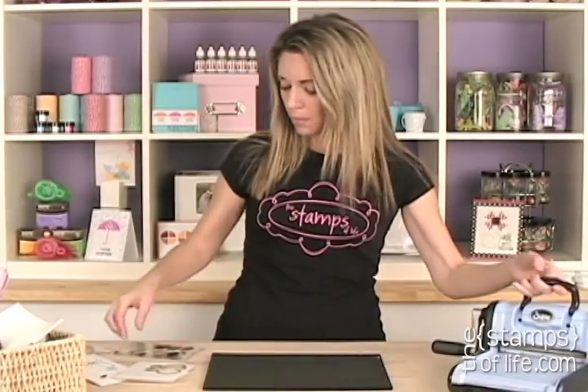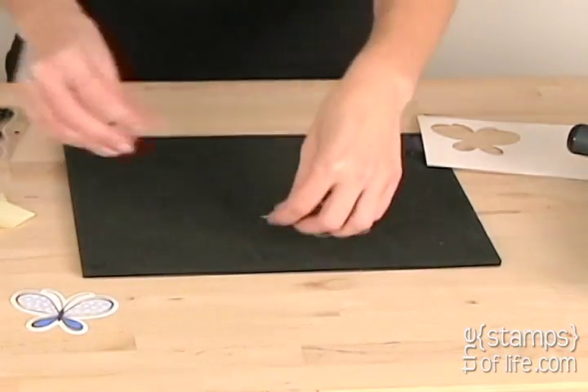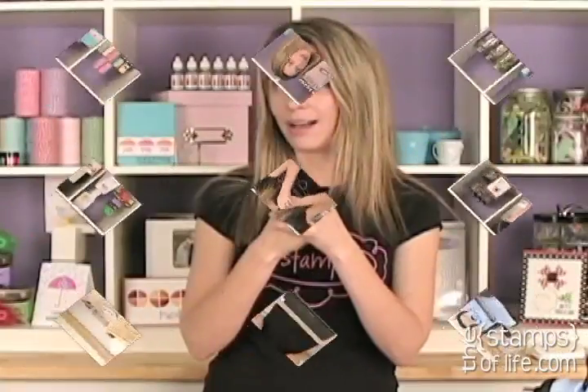This die set is a three-die set — you get the outside butterfly and the two little wing pieces. Make sure you check out our gallery because we have tons of ideas there. And don't forget, every 20th of the month we release a new die set. You never know what we're going to release!